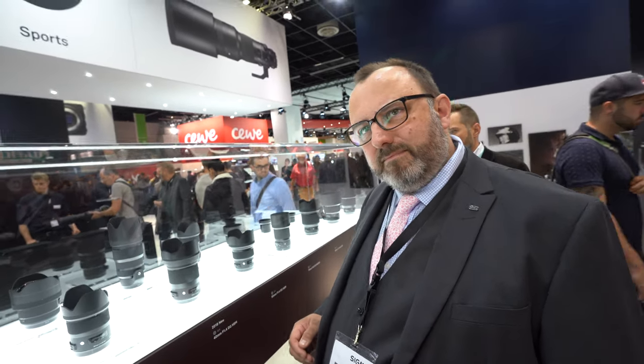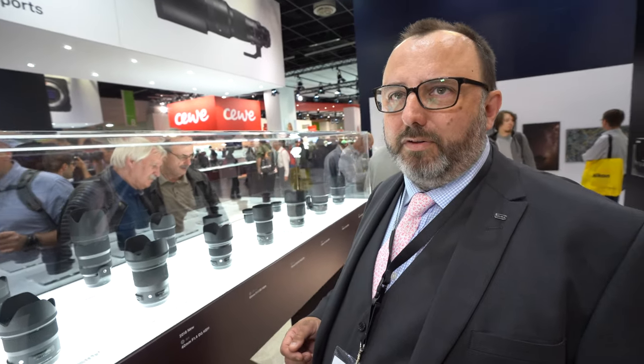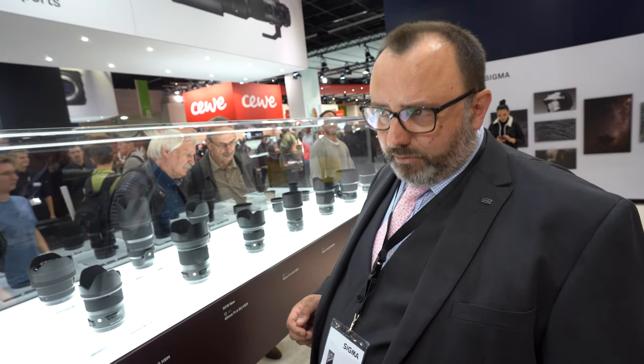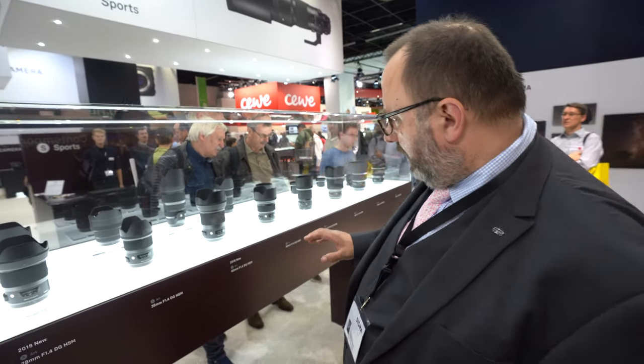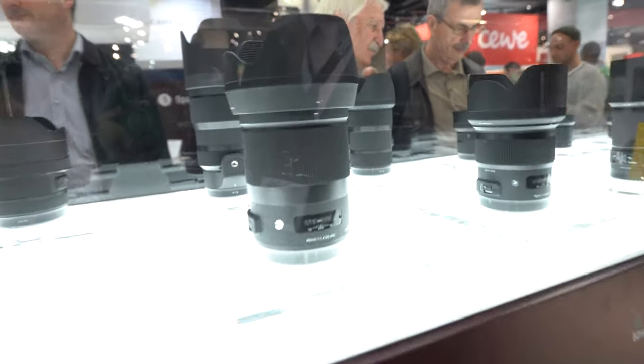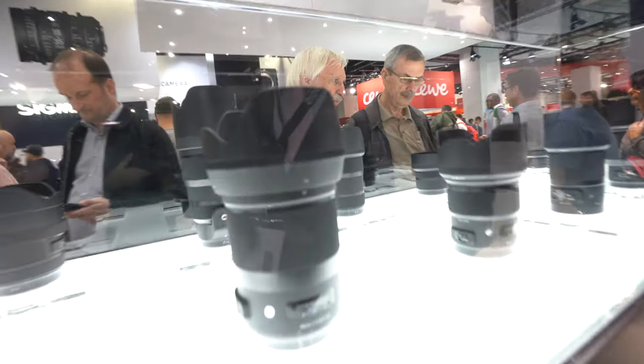A lot of people say to buy the 18-35mm and use an adapter for Micro Four Thirds. Sigma doesn't make a Micro Four Thirds adapter, but we're aware that many people are using these on Panasonic via various third-party adapters. We do have a new Micro Four Thirds lens announced at this show, but it's not in the Art series. The new Art lens is the 40mm f/1.4 — that's primarily for Canon, Nikon, and Sigma SA.